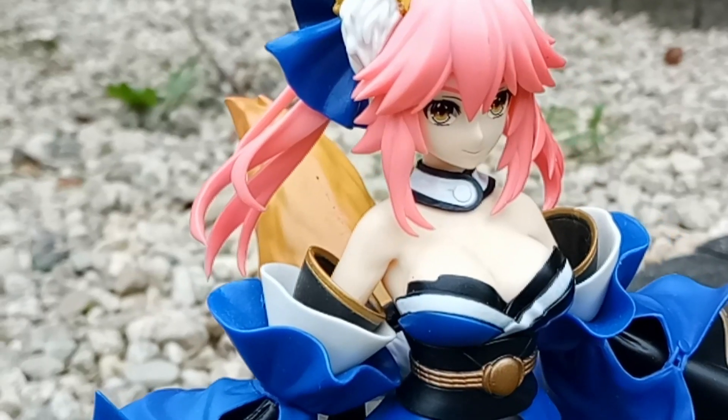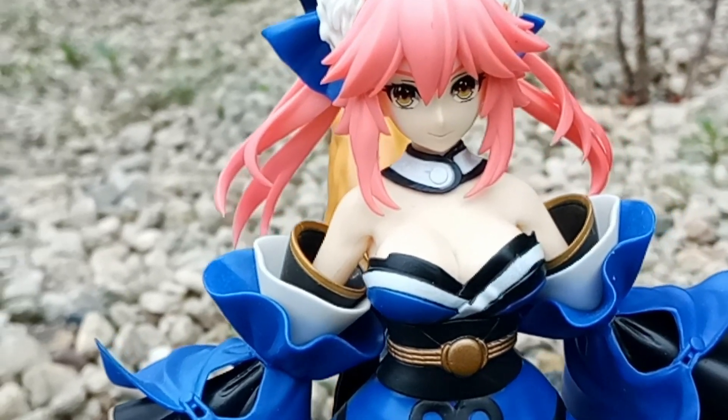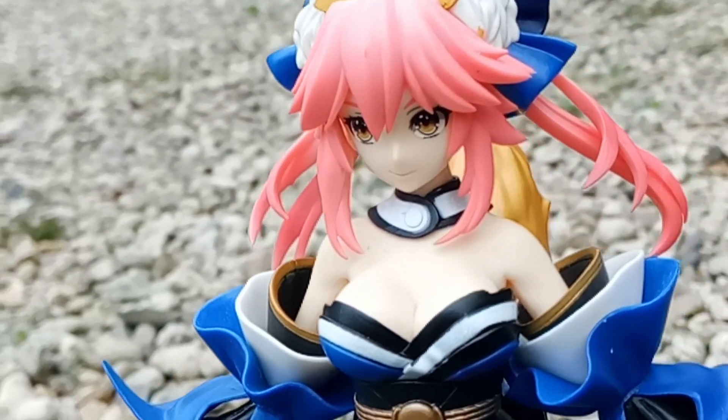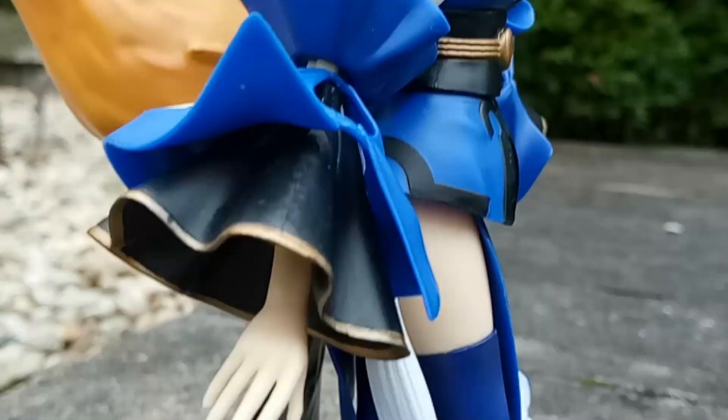This figure mounts to a durable base so you shouldn't worry about her coming loose anytime soon. It is imperative that you plan your space accordingly before purchasing this figure and take the necessary steps to preserve it. I'd recommend keeping this figure in a protective case just because of how beautiful it is.